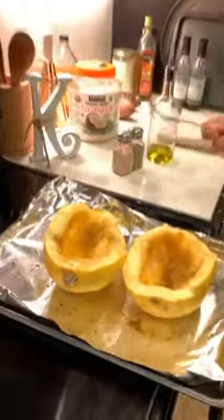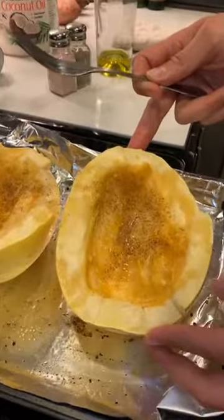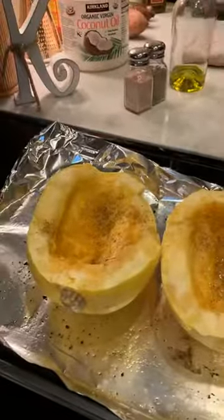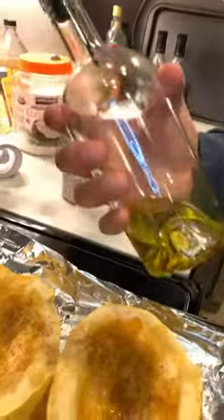One of my favorites that you can do in a quick jiffy is getting an organic, non-GMO spaghetti squash. What you do is simply just cut it in half, then drizzle some extra virgin olive oil — you want the first cold press, that's very important for health.